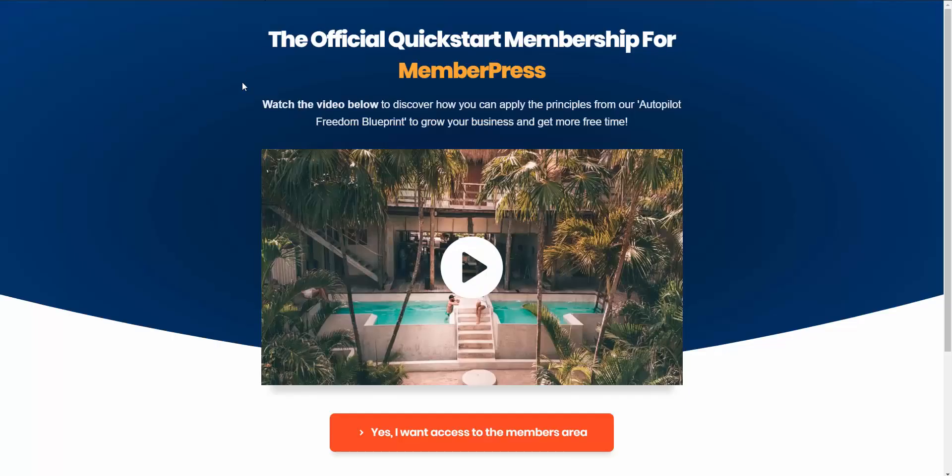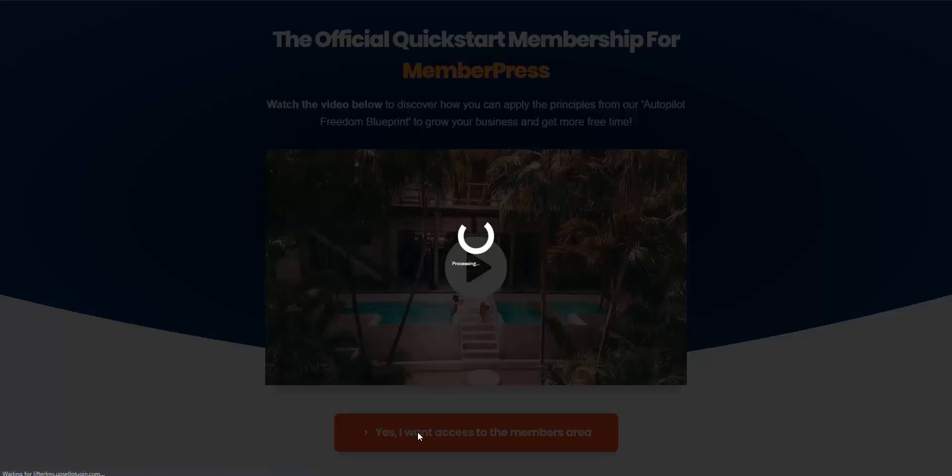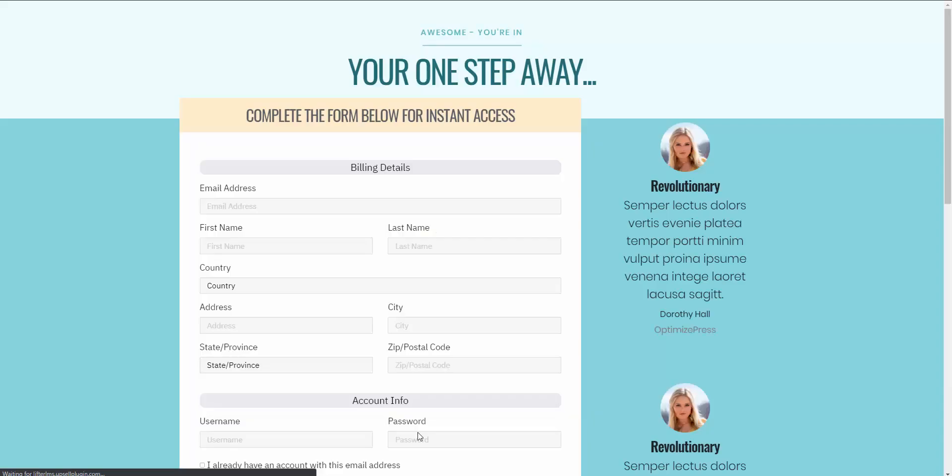Here's a quick sales page that I threw together where visitors have the opportunity to purchase this membership. If they want to purchase it, they would simply click on the button that you've created. Let's go ahead and click on that, and that takes us to our checkout form.